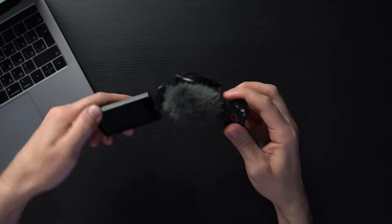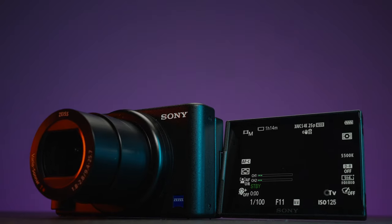This is the Sony ZV-1. I think it's the best vlogging camera, or camera for YouTubers, at least for now. Let's get started.